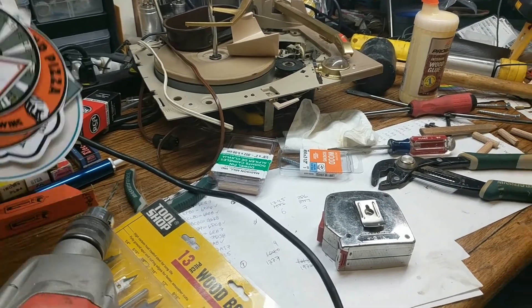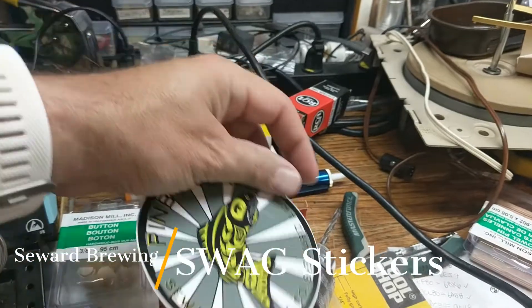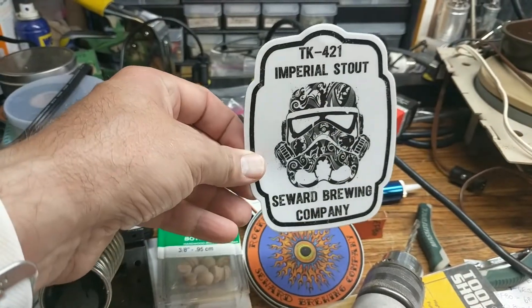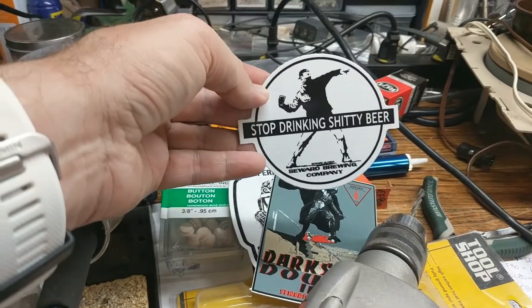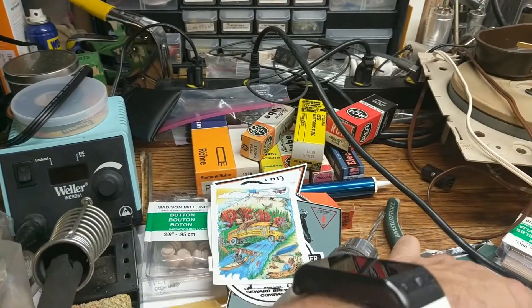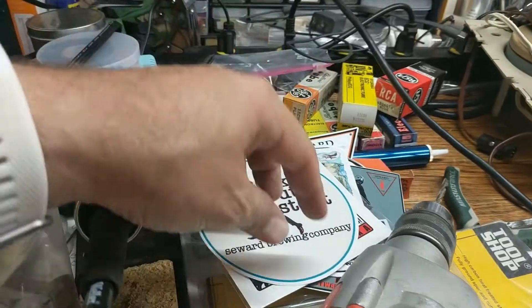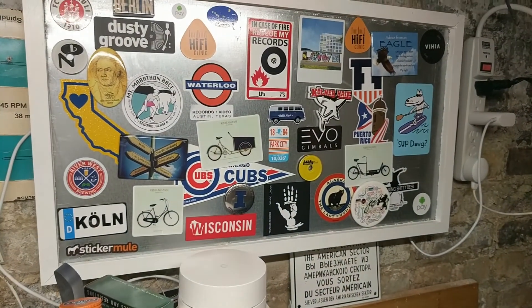Just got back from the annual Alaska trip and have some amazing swag that we're gonna be posting on some of our different magnet boards and things like that. If you haven't been to Seward, Alaska, it's phenomenal. Do some fishing. Dark Side Double IPA — stop drinking bland beer. Red's school bus has really good burgers. This one's gonna be probably my new favorite for a little while: 'Send more tourists, the last ones were delicious.' And then Inked Out Stout.